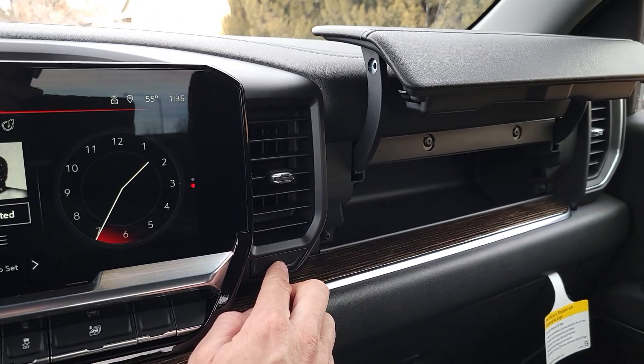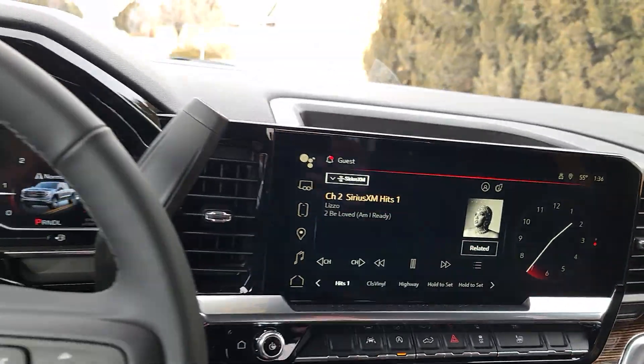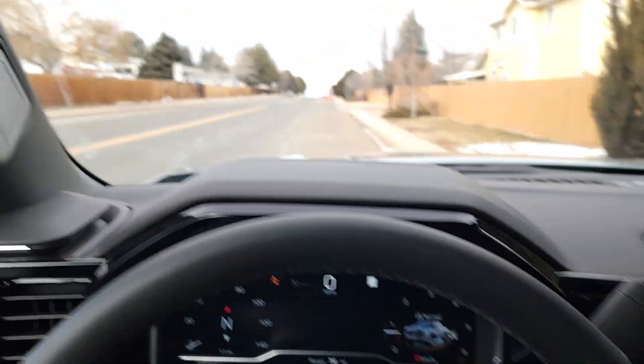It looks like we have an upper little glove box again — that's nice. Definitely take a look at this truck.